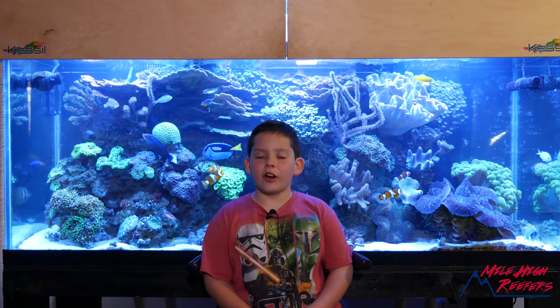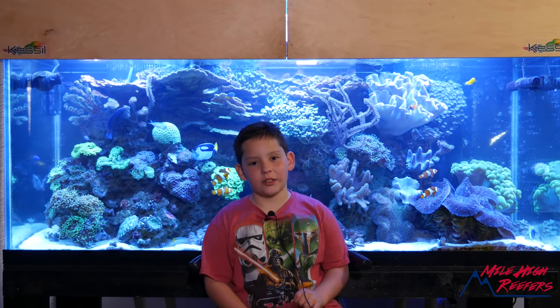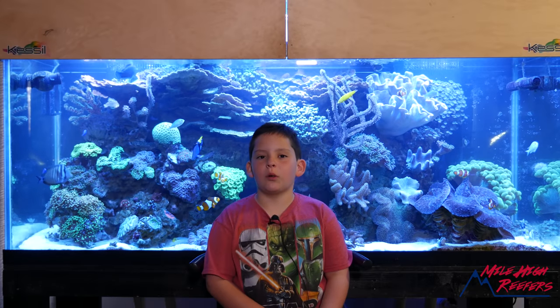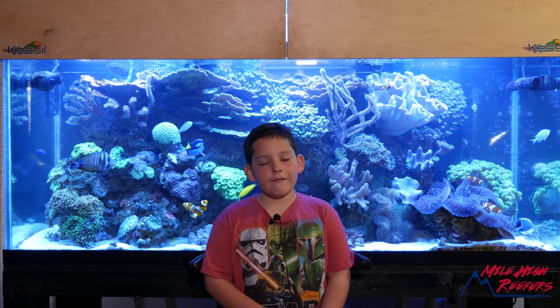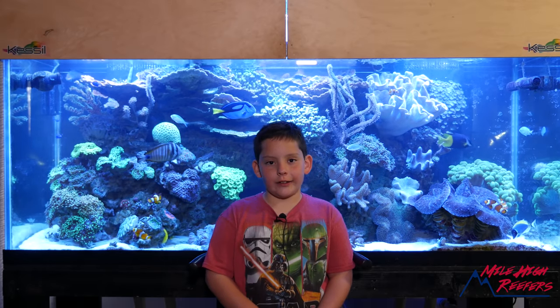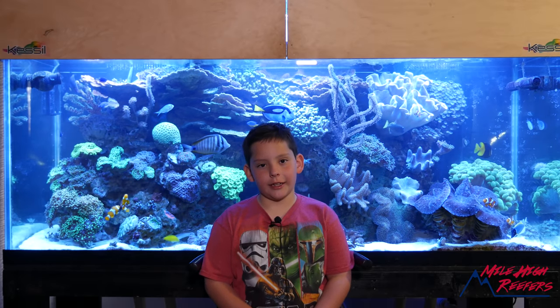Why does the leather on the bottom of the tank look so ugly and the leather at the top of the tank look so good? Low light versus high light. Enough said. Like, comment, subscribe, and see you on the next one.